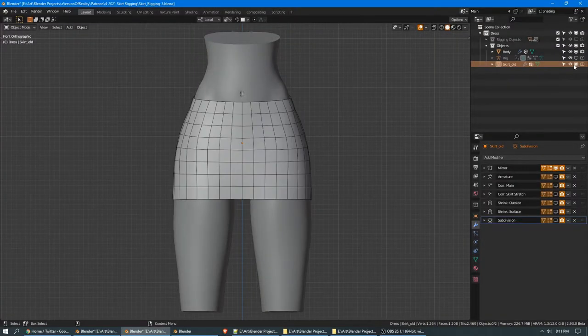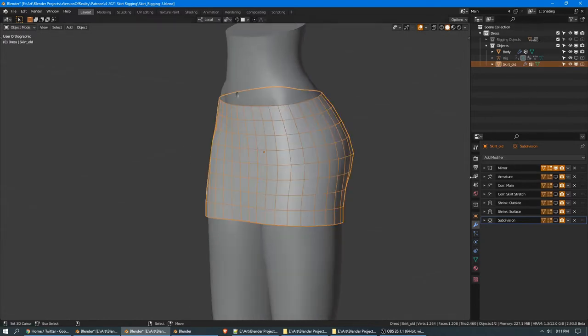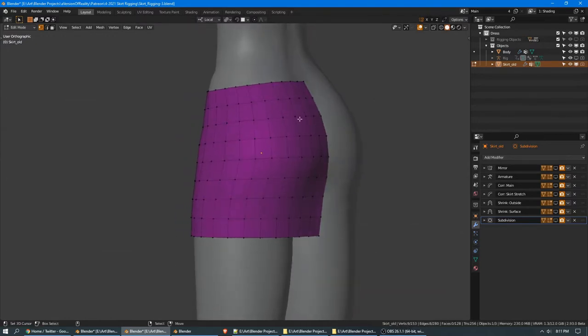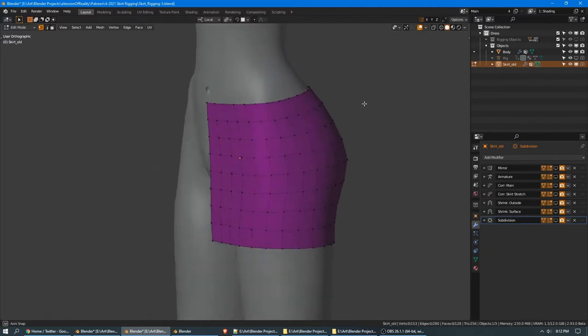Now we'll model the skirt. Here's the version I made while planning this video. It uses a mirror modifier. Unmirrored, we have 17 vertices around the top, same amount all the way down, and 9 high. The exact amount of vertices you need will depend on how large your skirt is. You might decide to add some more loops, but that'll be easy to do. We'll start with a fresh plane.